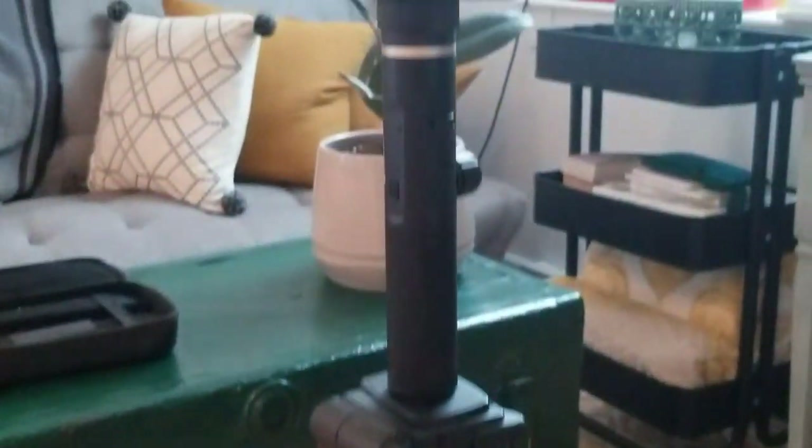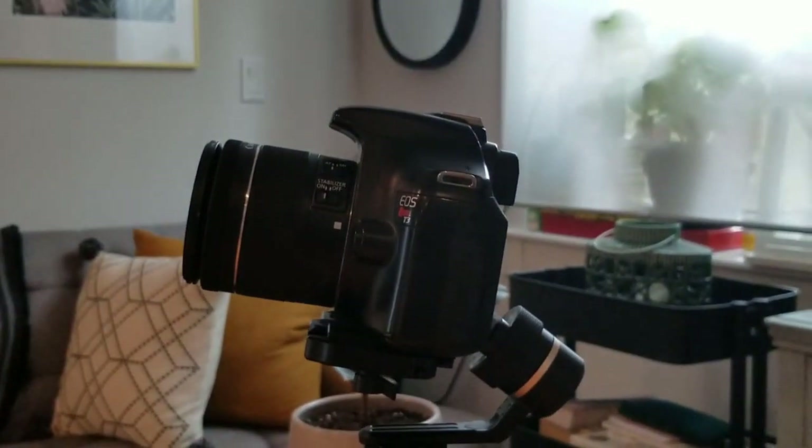Tip number two we're going to call hybrid camera gear. If you want the functionality of another piece of equipment but the stability of a tripod, you can combine the two to get a hybrid piece of gear. In this example, I've combined my gimbal with my tripod. This setup would be useful for shooting time lapse or getting a smooth panoramic landscape shot. It doesn't have to be a gimbal — you can use whatever other piece of gear you want and get the best features of both.